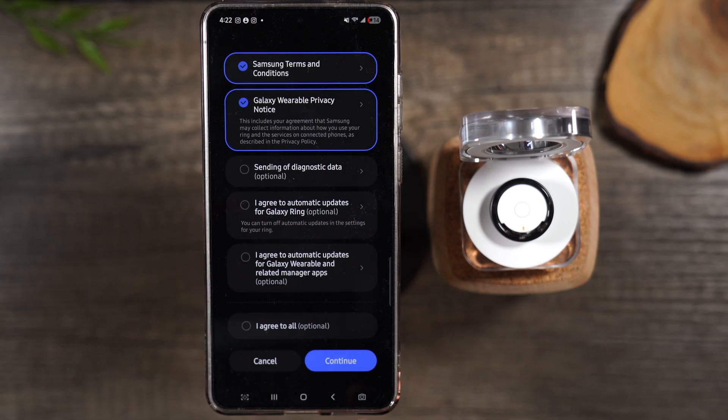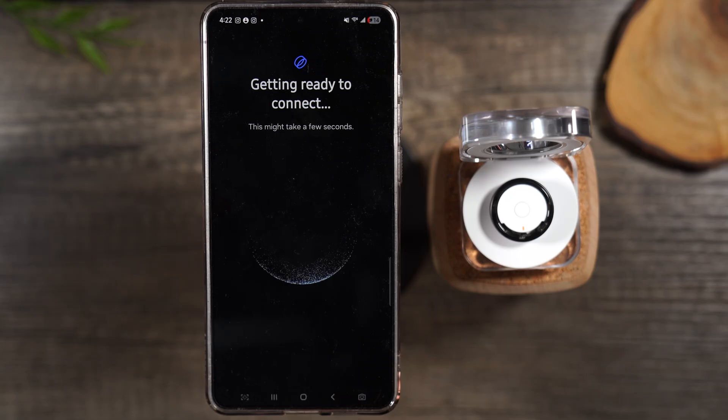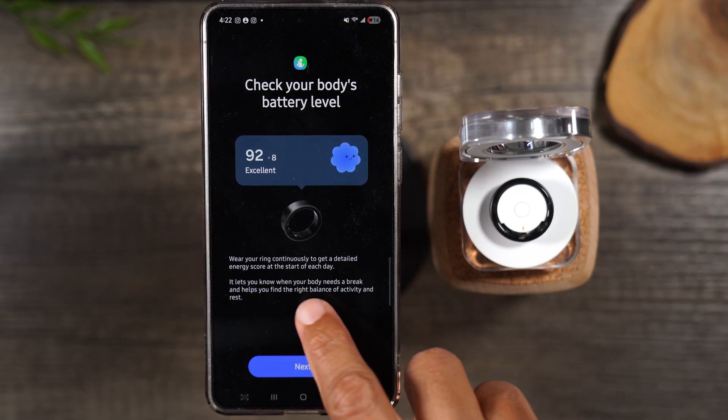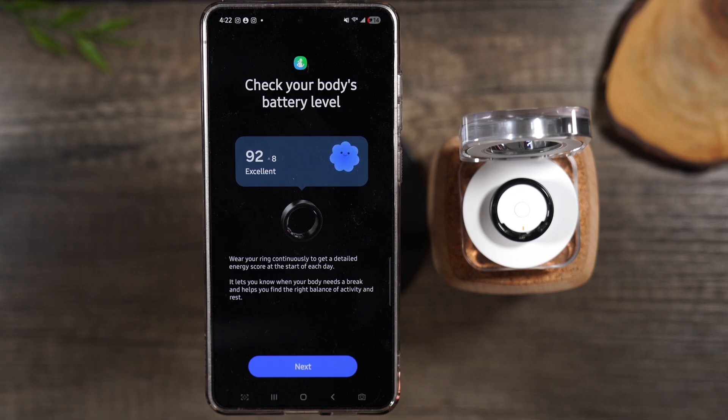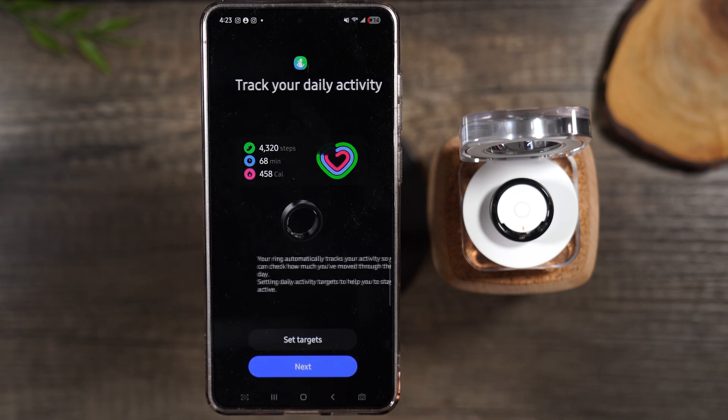Hit the back button, hit continue, hit allow — this part will take just a couple of seconds. The first feature is you can check your body's battery level. Wearing your ring continuously gives you a detailed energy score at the start of the day; it lets you know when your body needs a break and helps you find the right balance of activity and rest. Your ring can also understand your sleep for better rest and will recommend when it's a good time to go to sleep — a feature also available on the new Samsung watches.